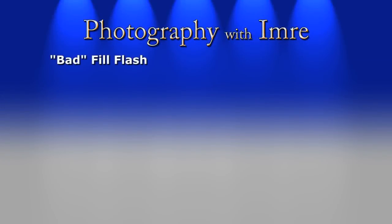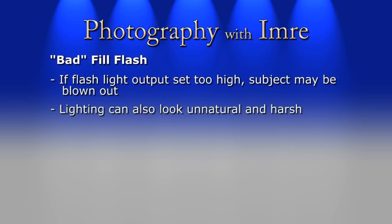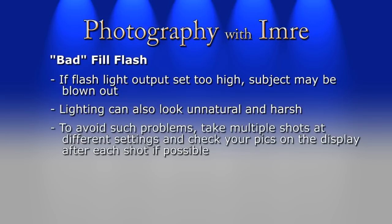Lastly, I just wanted to point out that fill flash can be used improperly. Usually the problem stems from too much flash power, which causes a subject to be blown out or gives that ugly harsh flash feel instead of just a hint of extra light. Luckily, digital cameras make our lives easier as you can almost always see the photo right after you've taken it.